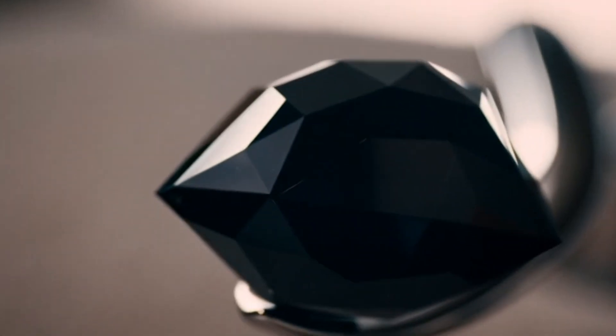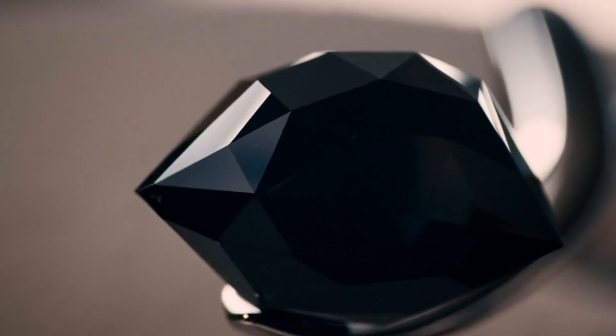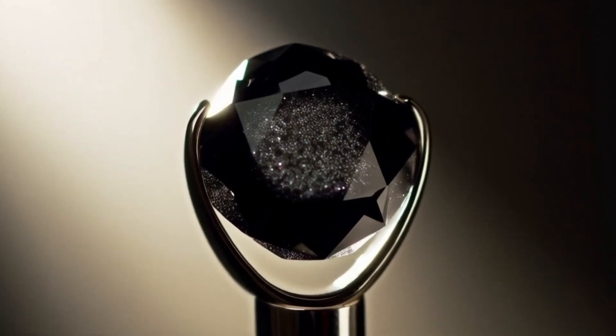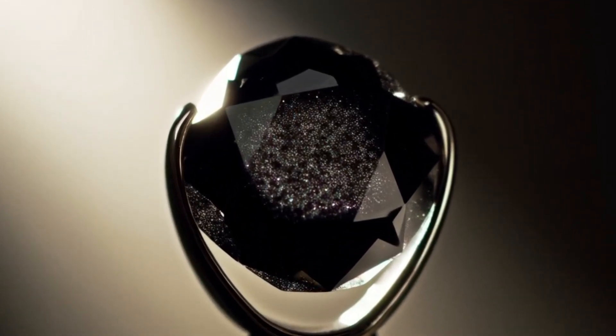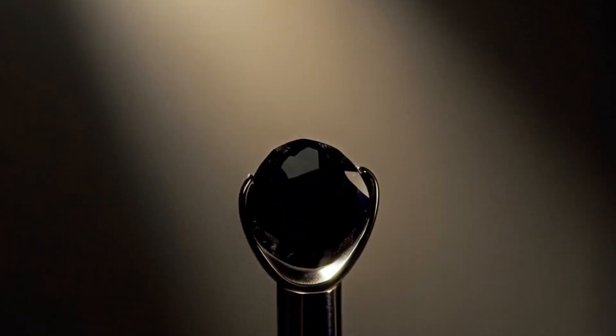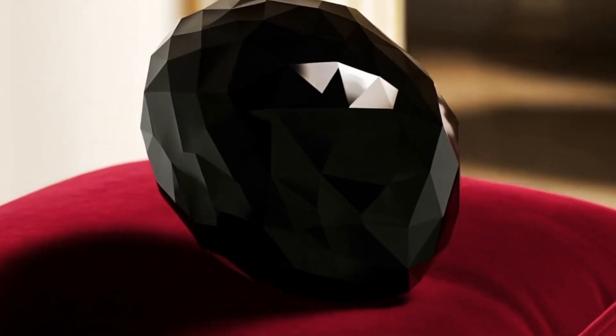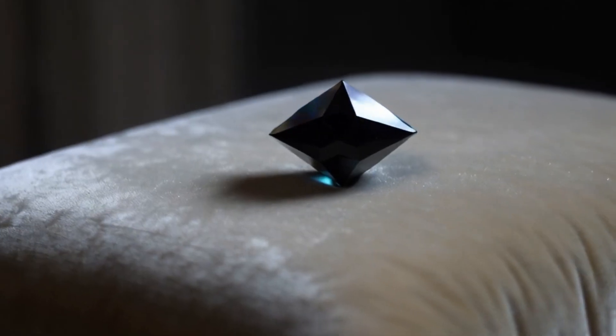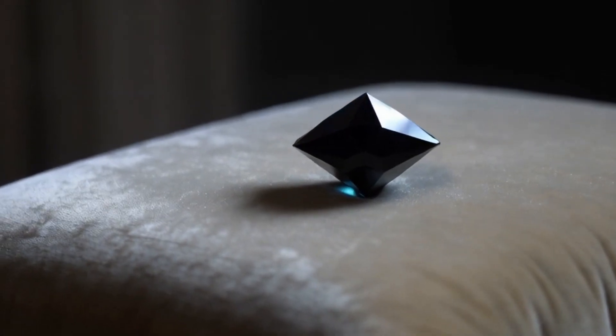Important note: home tests can help you identify possibilities, but they are not 100% conclusive. For confirmation, always consult a professional gemologist or a certified jewelry laboratory. Conclusion: black diamond carbonado is rare, heavy, heat resistant and visually distinct. By using these seven easy home tests, you can quickly eliminate fake stones and get a strong indication of whether your stone is a real black diamond. If you are unsure, professional testing is always the safest option.